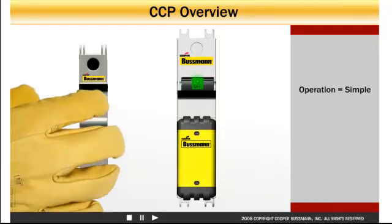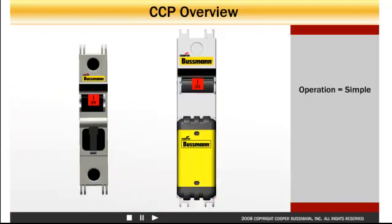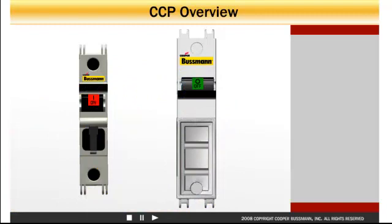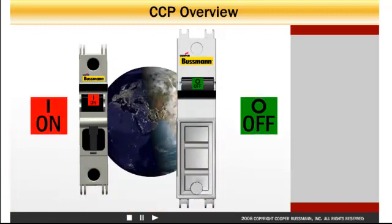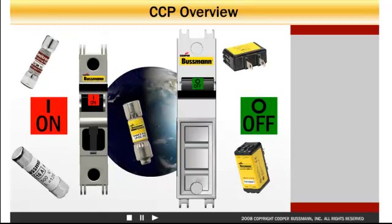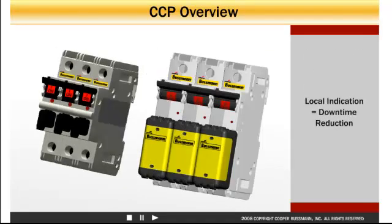Operation of the CCP is simple. Like other mechanical switches, the lever on the front simply flips up to close the circuit. The fuse and switch are interlocked — to remove the fuse, simply turn off the switch. Color and text visual feedback meets global requirements, assuring that users anywhere in the world will find the CCP easy to understand and operate.